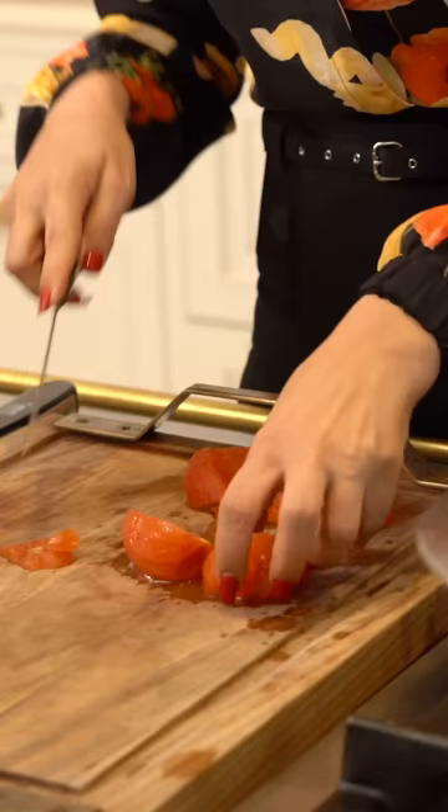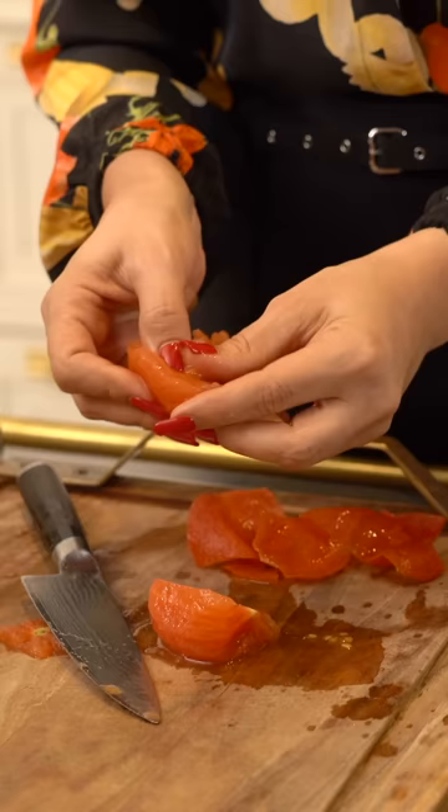You slice them in halves and at this point you just take the seeds out. You see it's super easy — just like my nonna did. With your finger you're taking the seeds out.